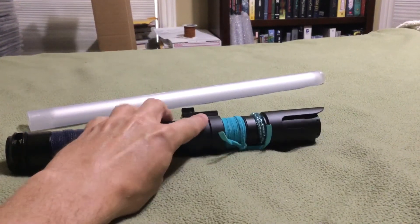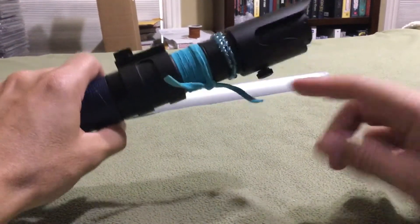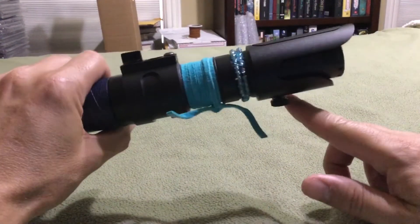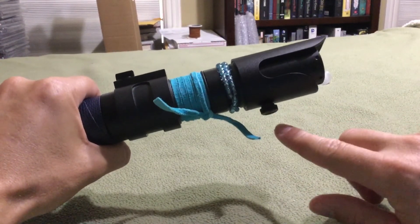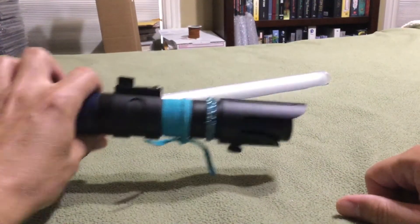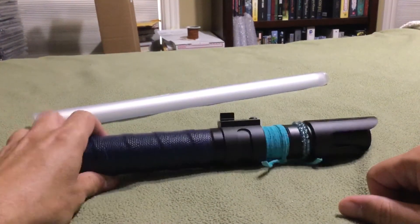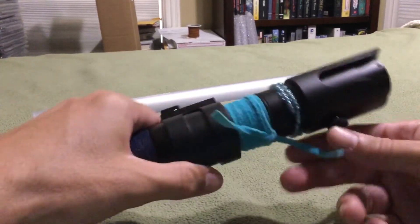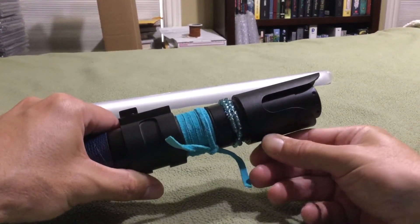I like how this design flows well with the curves right here on the emitter. I even took out the retention screw and put in a black thumb screw from the Custom Saber Shop. I thought it kind of fit in really nicely, especially with the metal kill key in there.